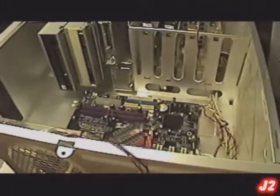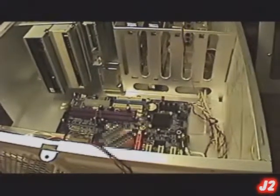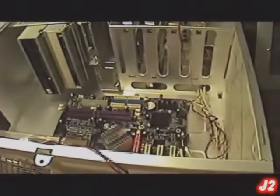Hi, this is J2 here. I'm going to give you a quick review of computer desktop hardware. Computer hardware may be located in different locations, but they are built in a similar way.